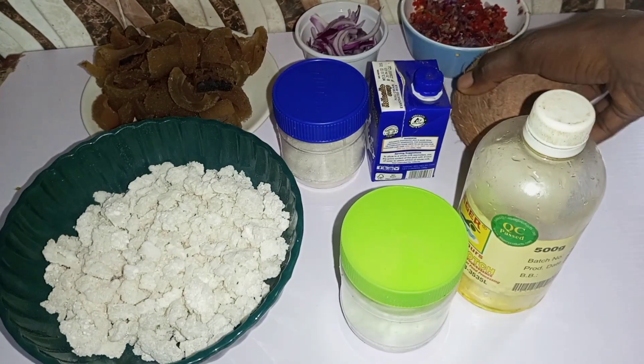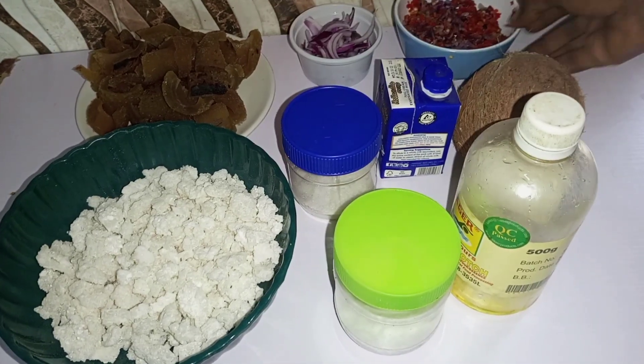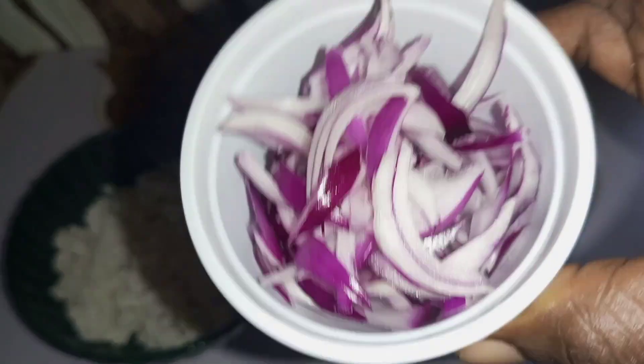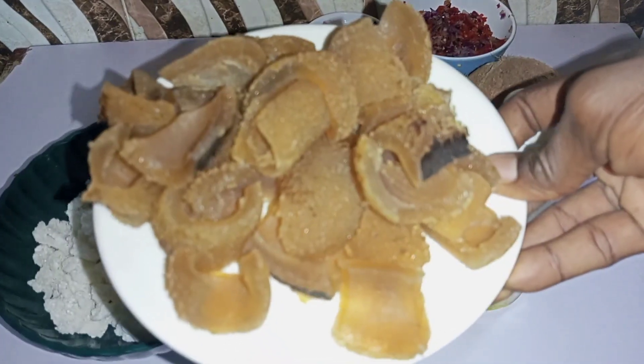I also have my whole coconut and my milk — you can use condensed milk — and sugar. For my peppered pomo I have rodo and onion, grated and sliced for garnishing, and my pomo that I've soaked in hot water for five minutes.